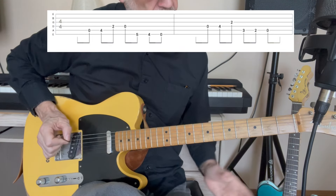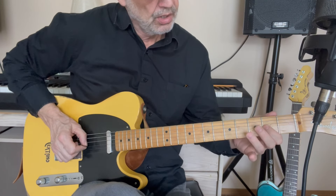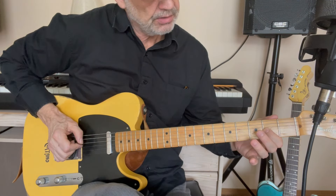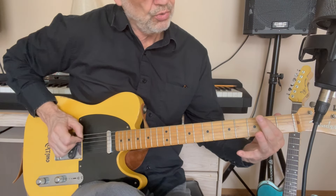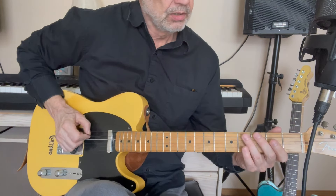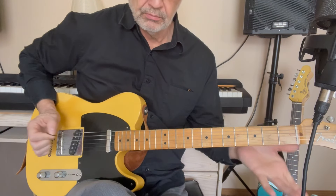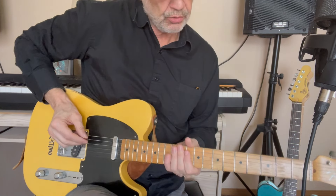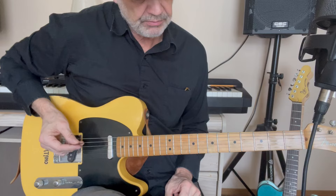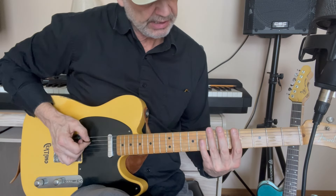And then we do another triad, and go to the seventh there, just as we did. This time we're on the D string. One, four, two on the G string, open on the G string, then three, two, one on the A.